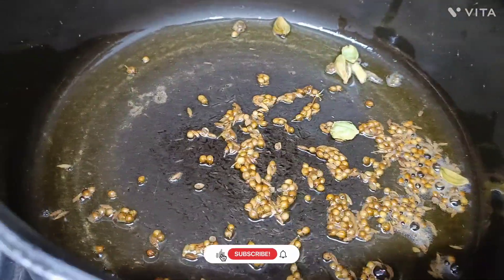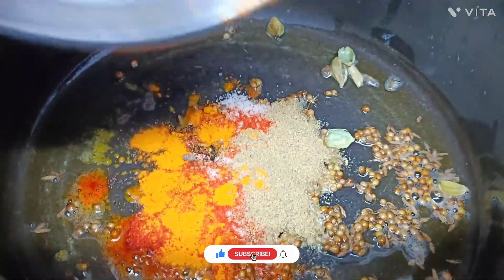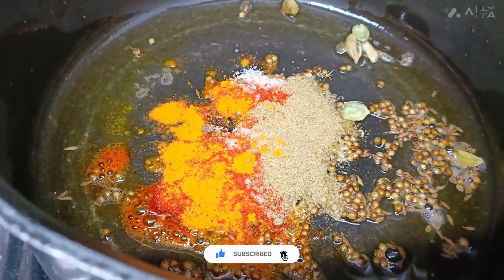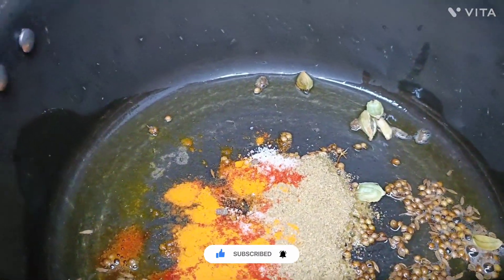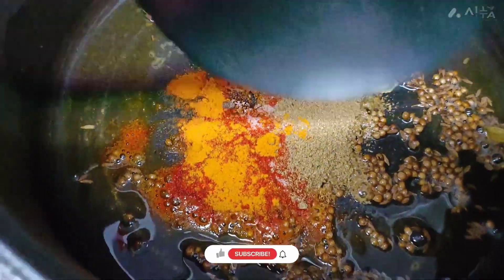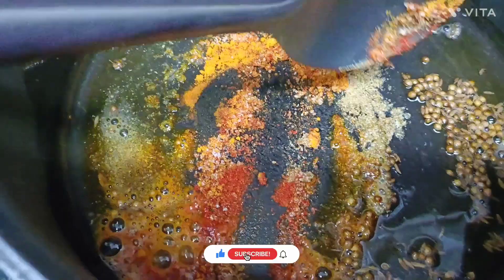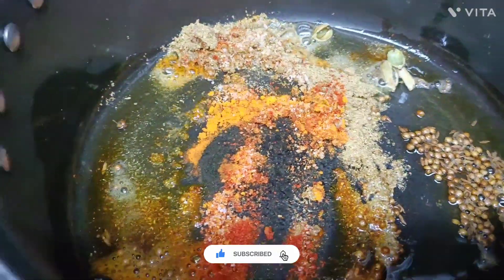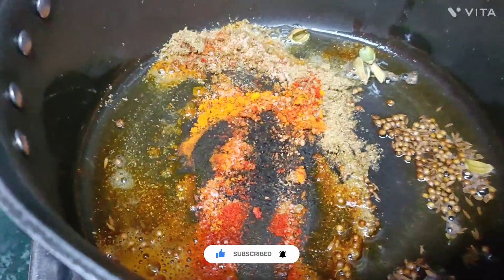Now we have added all these ingredients and cook for 1 minute on low to medium flame. Now I will add roughly chopped tomatoes — add 3 tomatoes.